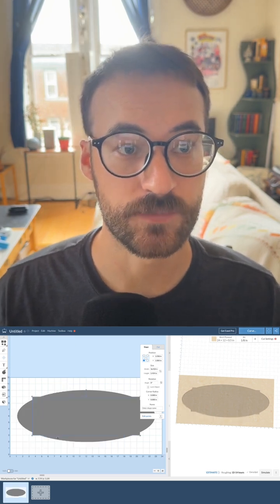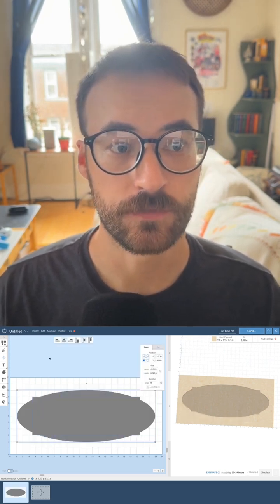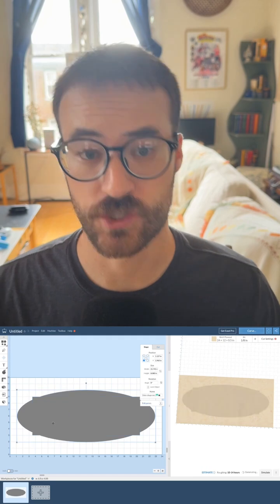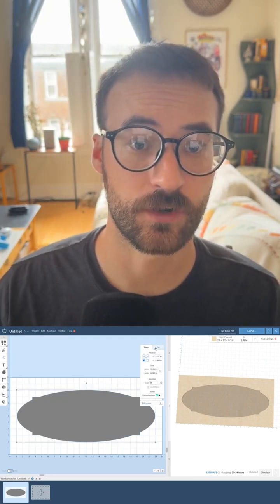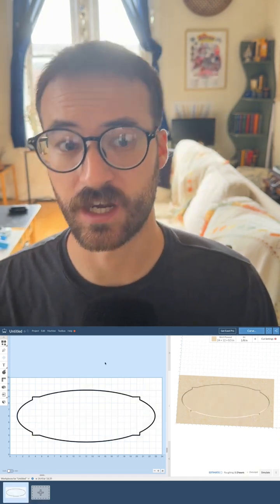I can then select both shapes and combine them to turn them into one shape. I'll then want to change the cut path to cut on shape path and drop the depth all the way down so it's a cut through.